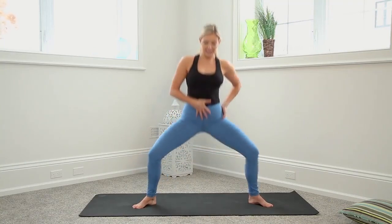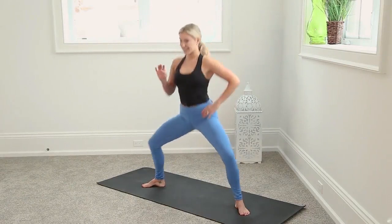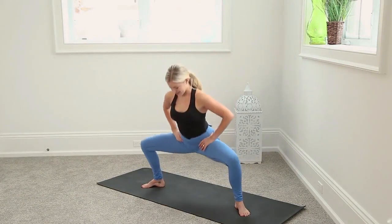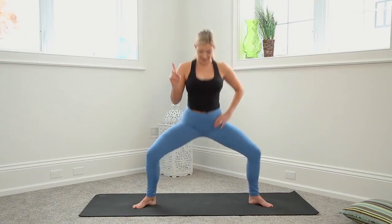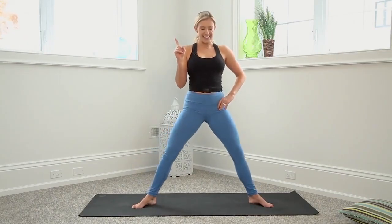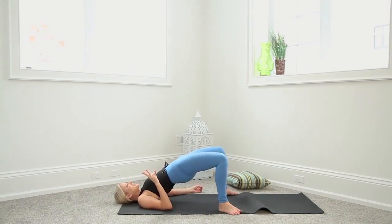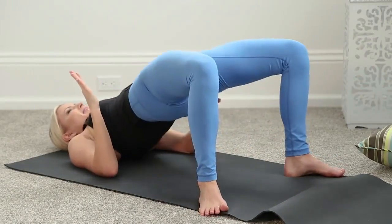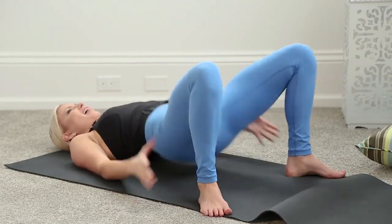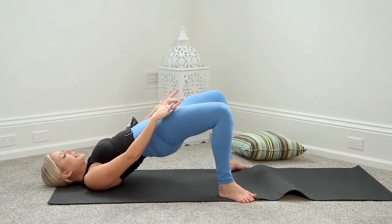8, 7 — hips a little forward at the top. 6, 5, 4, 3, 2, one more full range. We got 20 of these, exhaling to squeeze everything at the top. 5. Squeeze and tuck, and then knees are pressing out.